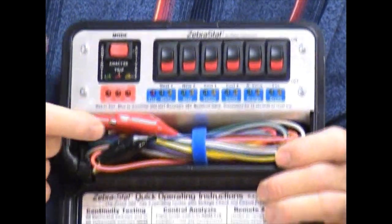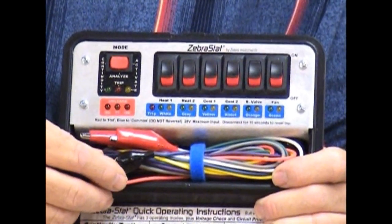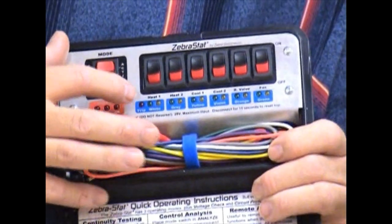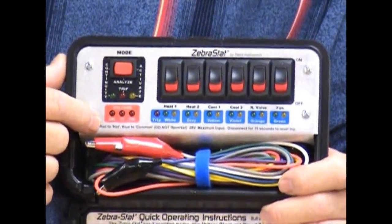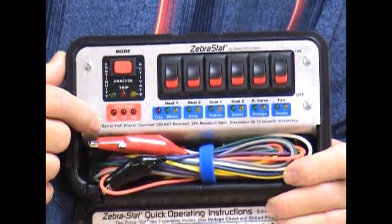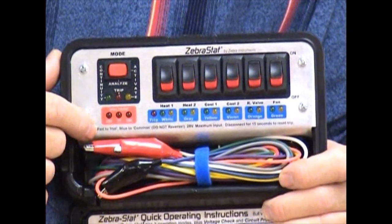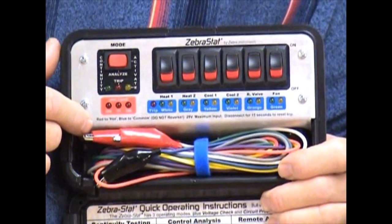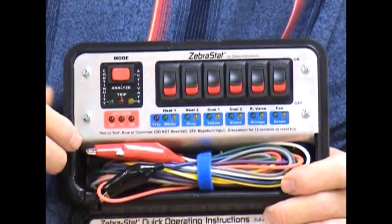The fifth feature is that you can use the Zebrastat as an automatic resetting circuit breaker. That's what this light and this light comes into effect. It acts as a three amp or a five amp circuit breaker so you can test circuits without fear that you're going to wreck a circuit board. You might have to take a fuse out looking for a short, for instance. And when you use this according to the directions, it will keep you from damaging those boards.